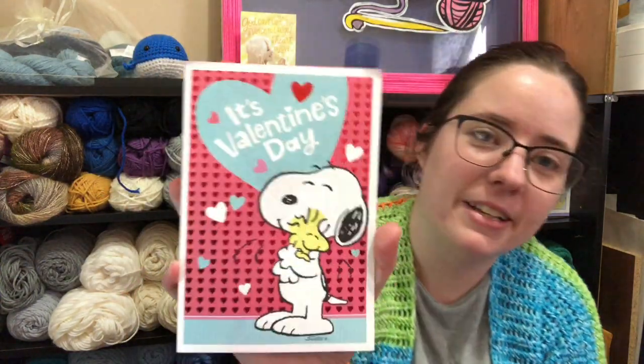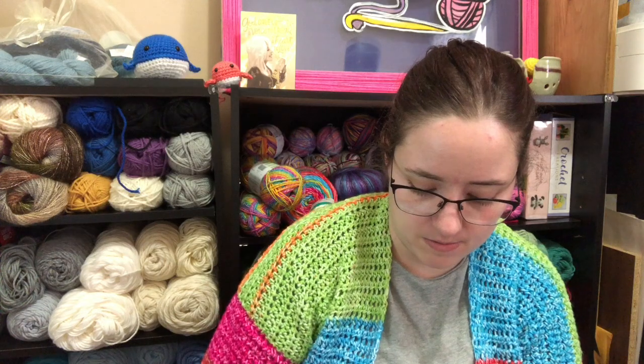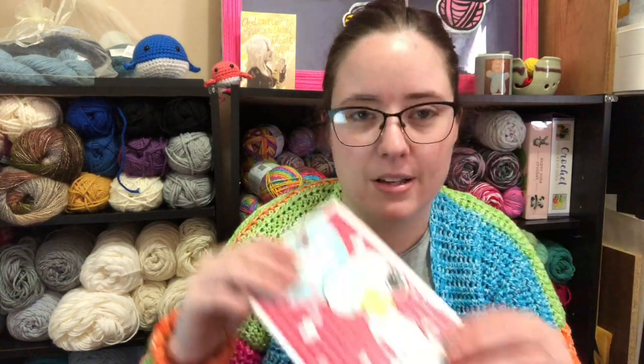And then I got a card from Valerie at Valerie's Cuddly Cat Crochet. She sent me this — I actually have a card just like this I got from someone else, but I'm okay if I have a duplicate. Inside this card was a little crochet heart, which I love — it was very special. Stuff like this always comes when I really need it. So thank you, Val.